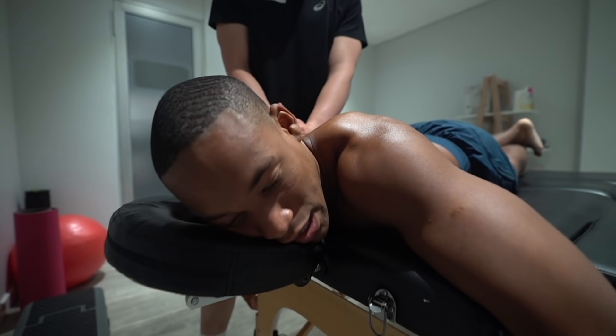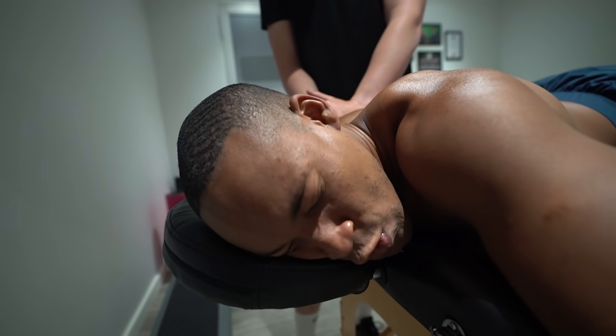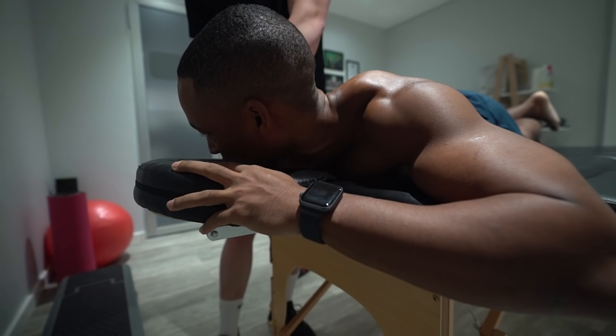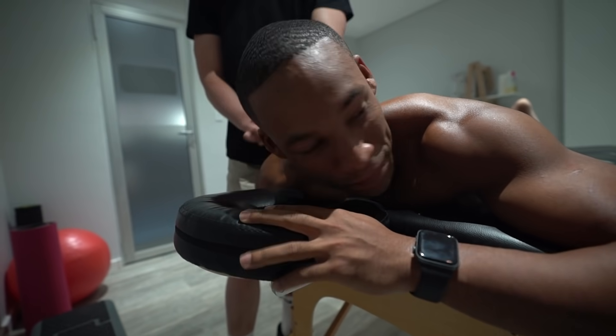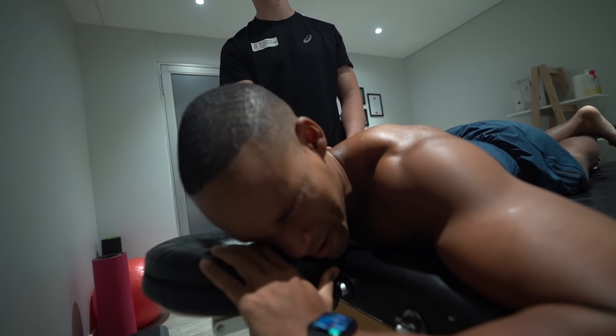You sure you don't want to do needles? No, no, no. Something you don't feel until it's pressed. Yeah. So that's like a common site for a trigger point for infraspinatus — one of your rotator cuffs.